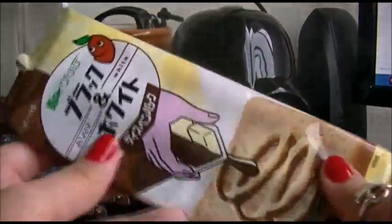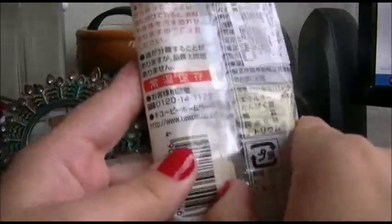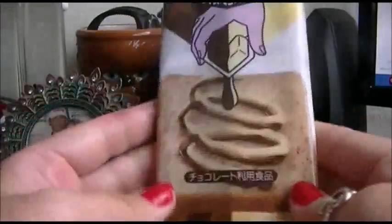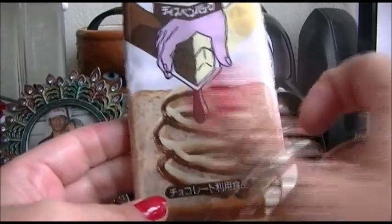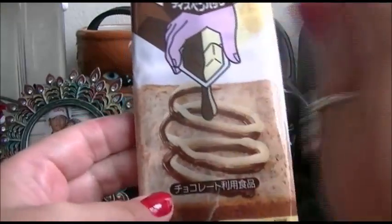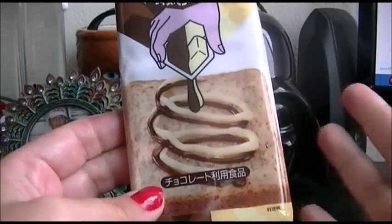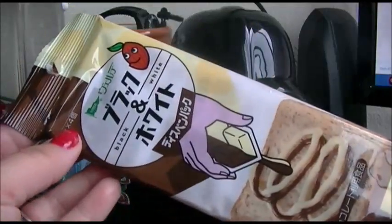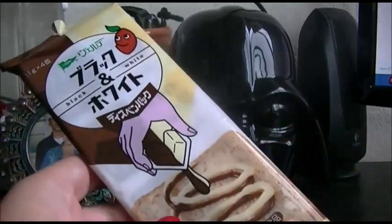This is what the Asian community uses, especially in Japan. Apparently, there are condiments in here and instead of ripping it open, you just crack it and then squeeze — it's just a cleaner, easier way because they are genius. So I'm going to show you guys how to use these and what they taste like. Let's get started.